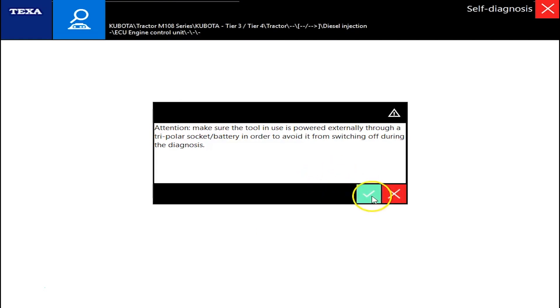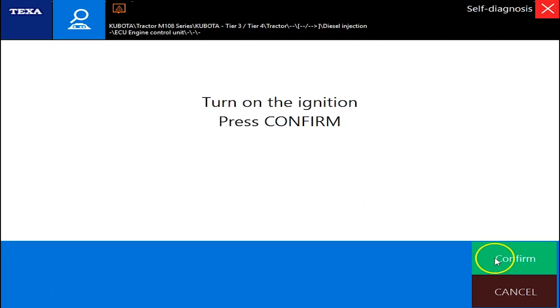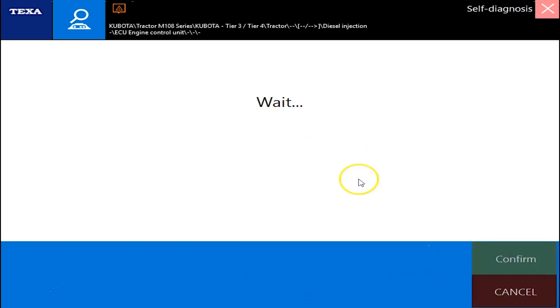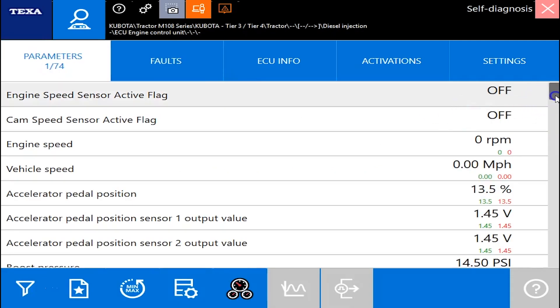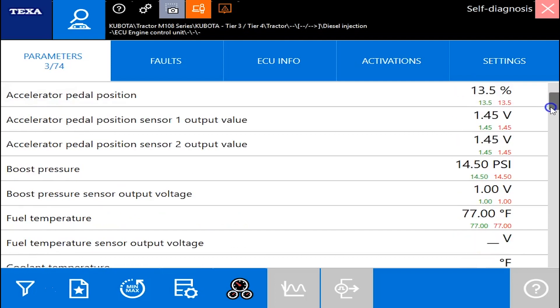Now with Kubota it's really quick to connect, so give it just a second to load up — the ignition is already on. We'll choose our tier at this point, and we're already connected. As you can see, no faults. We'll go into the parameters here. You've got 74 different parameters — pretty good coverage with this tool.